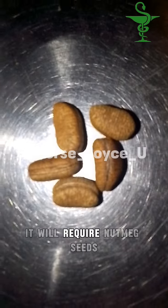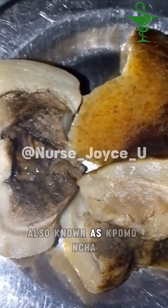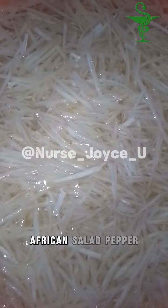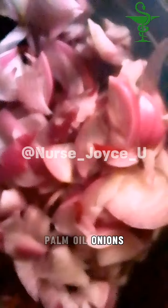It will require nutmeg seeds, garden egg leaves, garden eggs, ogba, cow skin also known as kapomo, ncha, African salad, pepper depending on your choice, crayfish, palm oil, and onions.